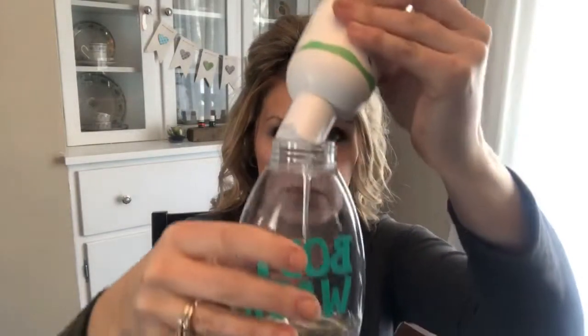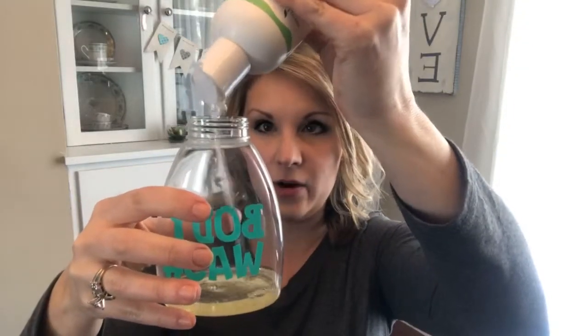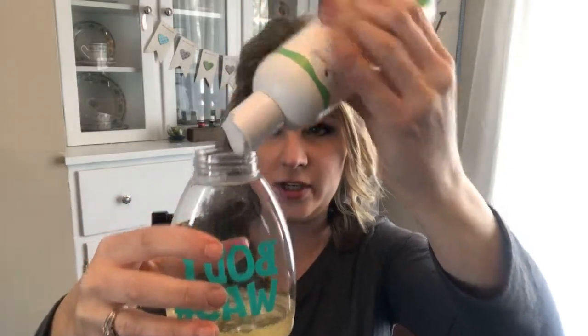I'm going to open up this foaming hand soap bottle and then take the kids' body wash. I'll fill it about a quarter full with the body wash, and then fill the rest with water. It is that simple.